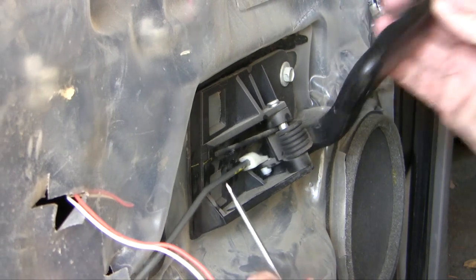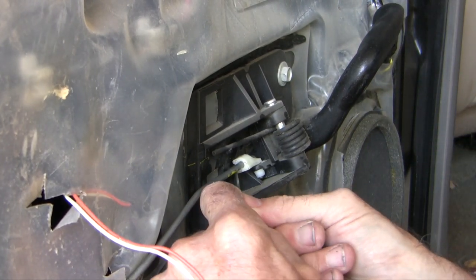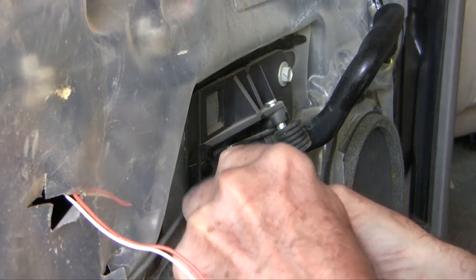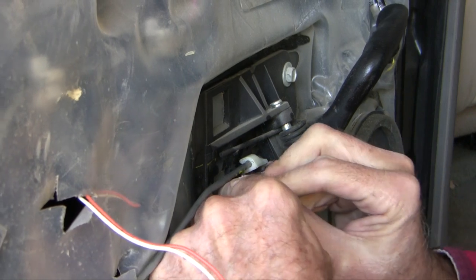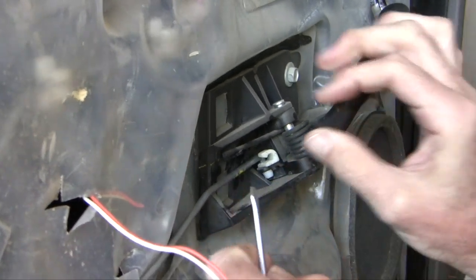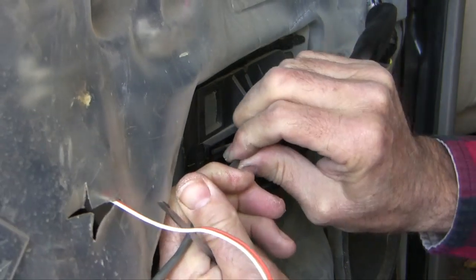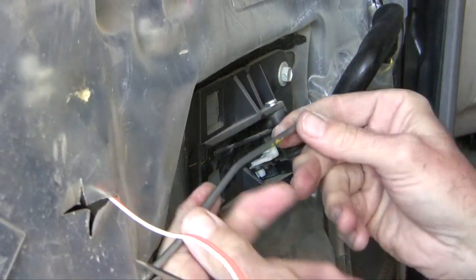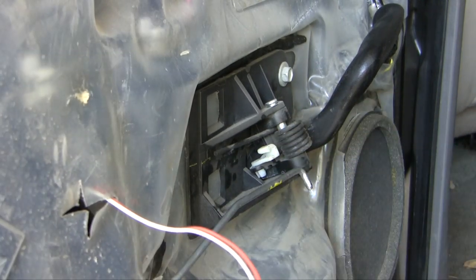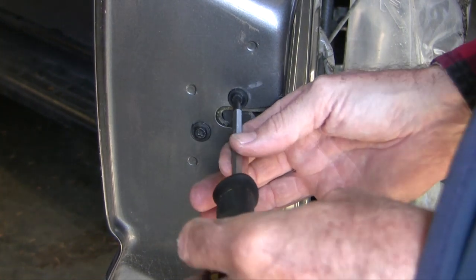This is the rod that connects the door handle to the actuator, and I need to pry this little retaining clip off this little plastic piece. Once that clip is off, this piece of metal comes out. Some guys like to just undo this bolt here so they can move it away, but I seem to be able to do it without having to do that.